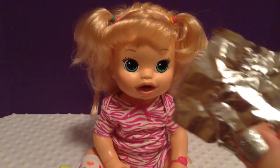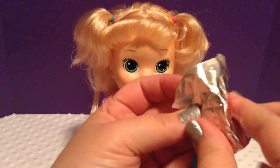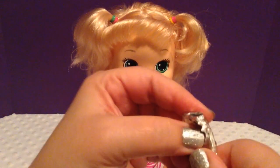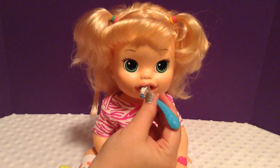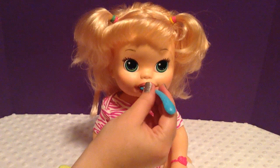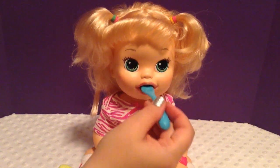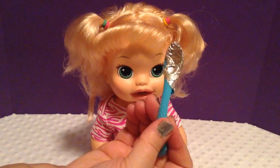You take a piece of foil and you wrap it around the spoon. It doesn't look very pretty, but you'll see that it works. Without the foil it doesn't work, but with the foil it works.